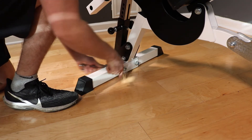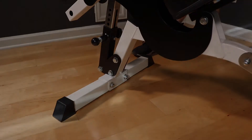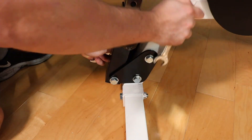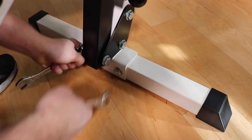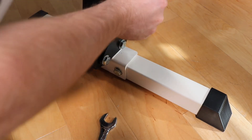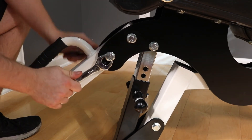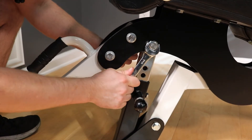With the back foot tight, go ahead and tighten the front. Next, tighten the bolts holding the black flanges to the frame. After you get these bolts tight, snug the bolt holding the seat adjuster tube. You don't want this bolt too tight because it can bind up the seat going up and down, so make sure you give it a check before you move on.